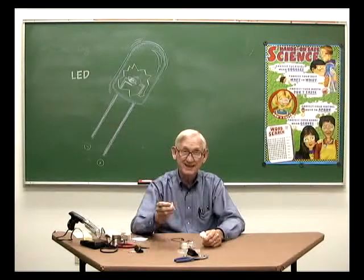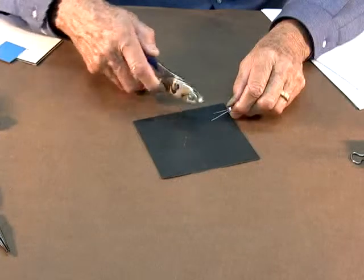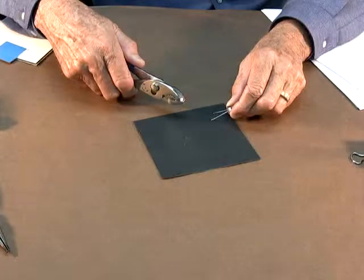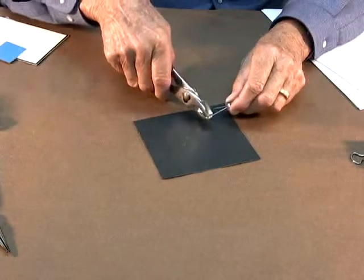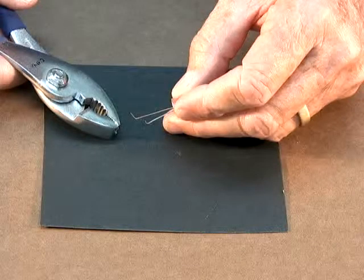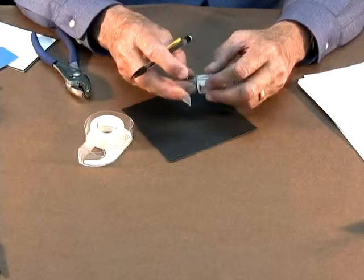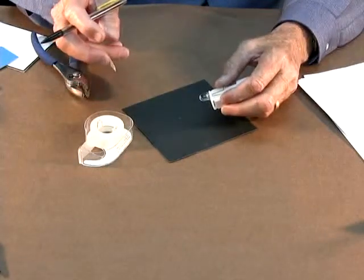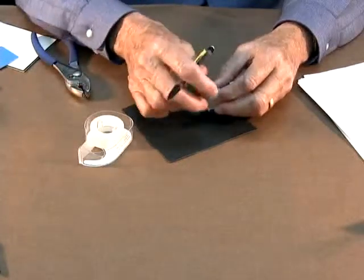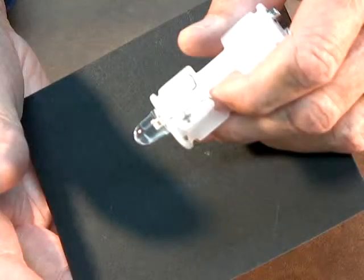First, I'll show you how to attach the LED to the battery pack. Identify the longer lead on the LED — it's the positive lead. Use pliers to bend up the tips of both wire leads on the LED. Place the LED on the bottom of the double A battery holder so that the flange on the LED fits flush against the holder. Tape the LED to the battery holder, then label the positive lead.